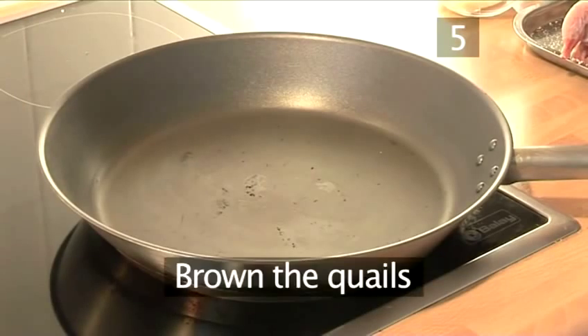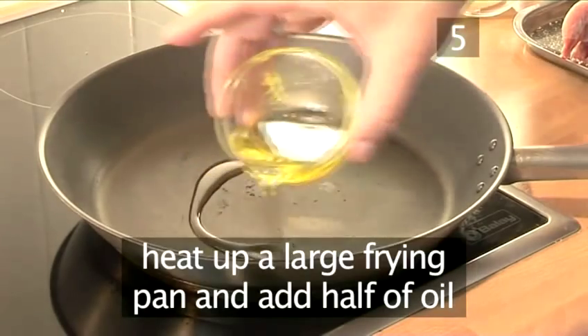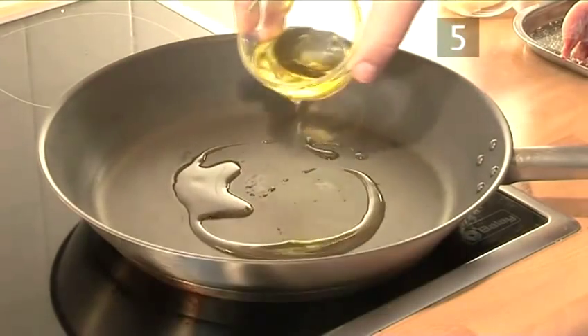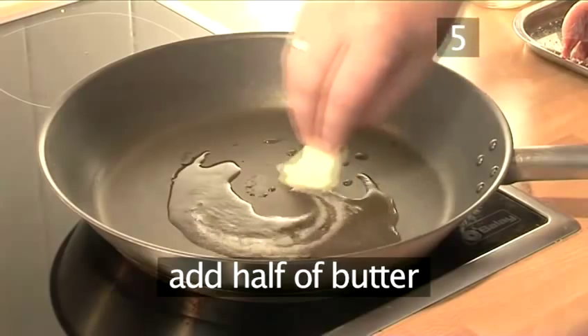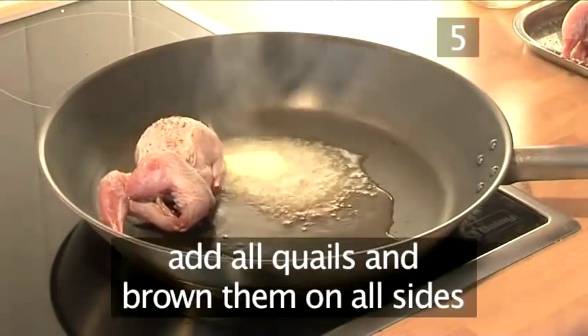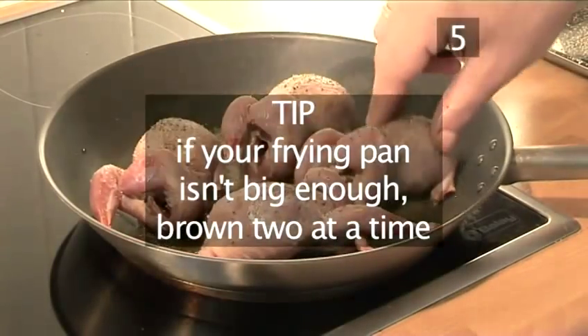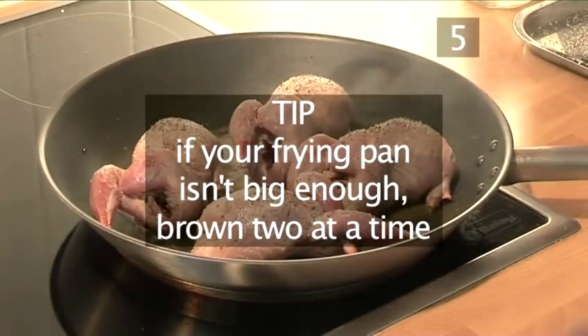Step 5: Brown the quails. Heat up a large frying pan and add half of the oil and half of the butter. Add all the quails and brown them on all sides. Tip: if your frying pan is not big enough, then brown them two at a time.